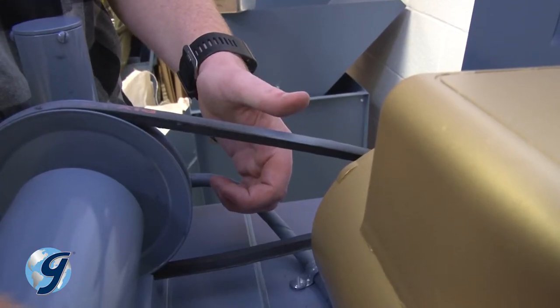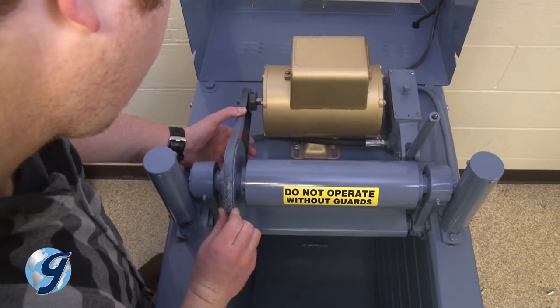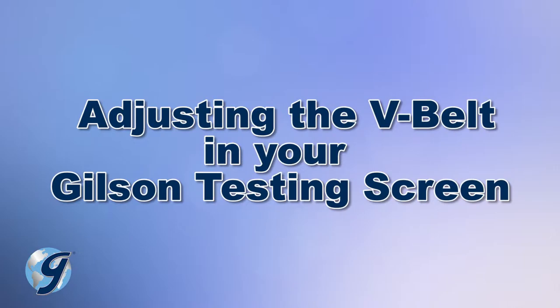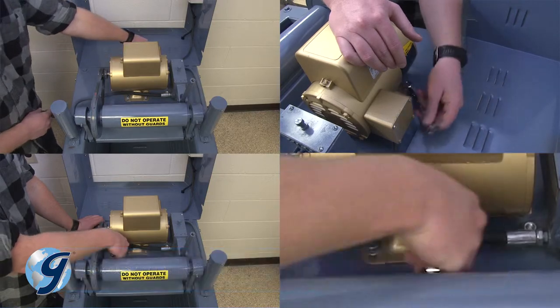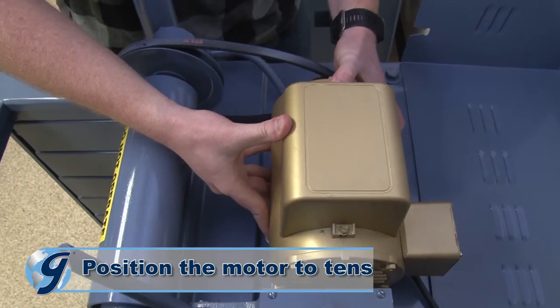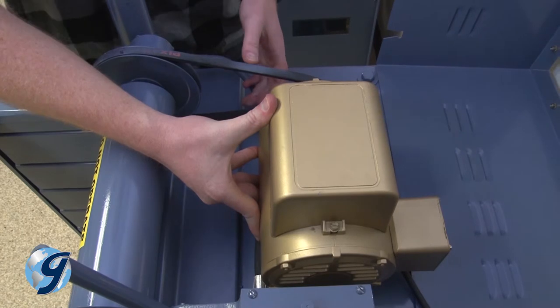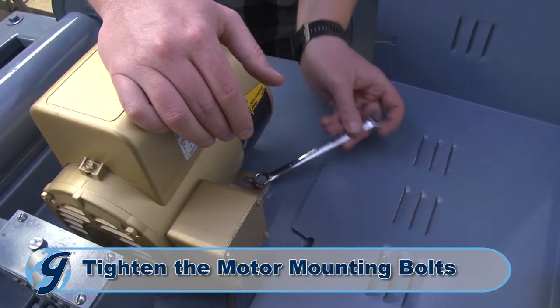The belt should be snug, neither too tight nor too loose, and should deflect about a quarter inch when pressed manually. If the belt needs adjusting, you first loosen the motor mounting bolts. Now, check to see that the pulleys are aligned. Position the motor to obtain the proper tension in the belt. The belt should be snug. Now, tighten the motor mounting bolts.